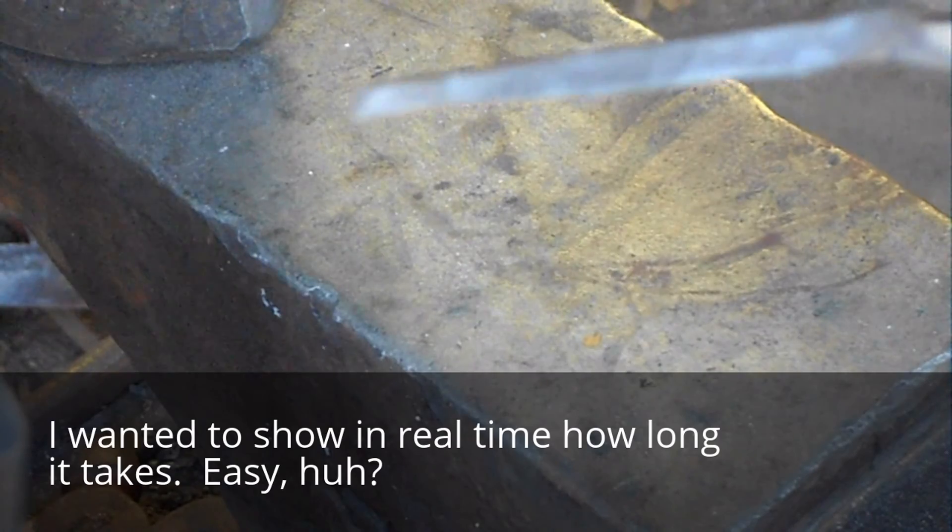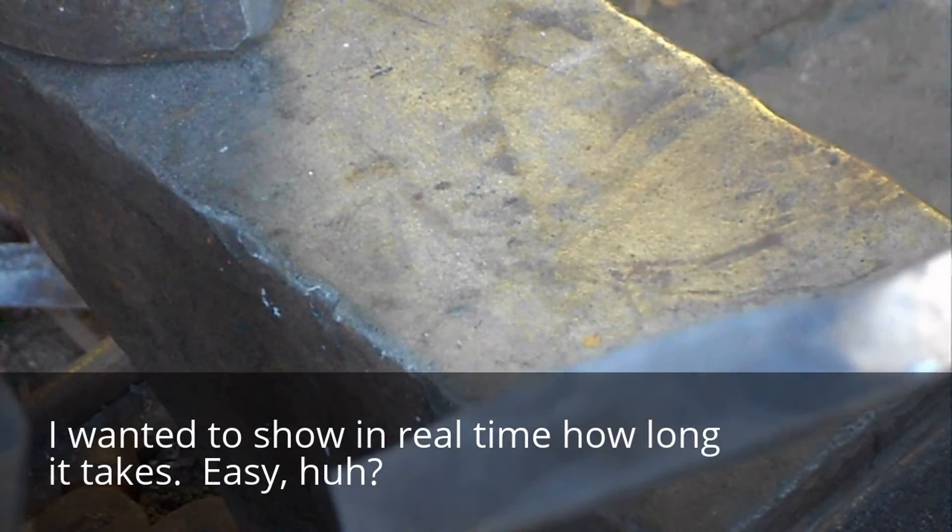And there we have it. Now we can drill it and notch it for the guard, and polish it up.